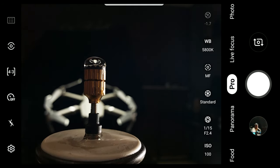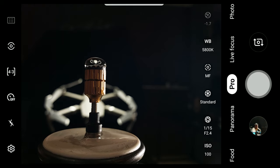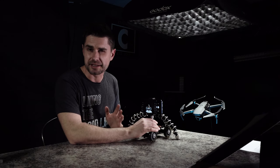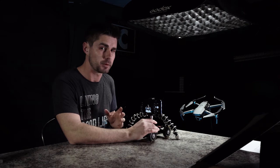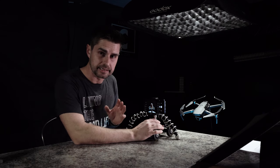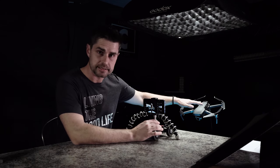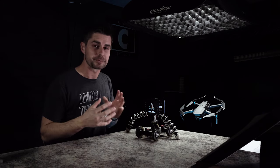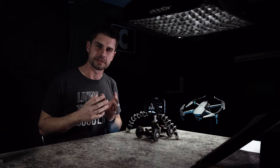Once you have all of your settings correct, go in and take the picture. Now this is something you're going to have to be really patient on — it's going to take a while to get this right. I took probably about 70 or 80 pictures before I got one I was happy with. Getting it perfectly in focus, getting the lighting right, getting your subject set to the right height — all of those things are a little tricky, but it's worth it. In the end, you'll get a shot you're really, really proud of.